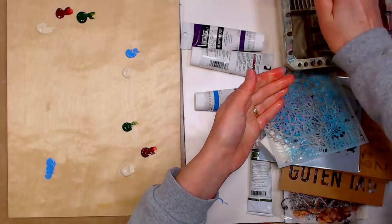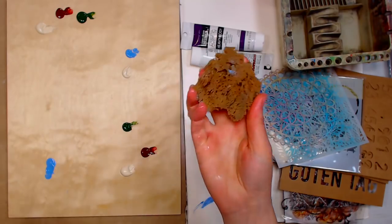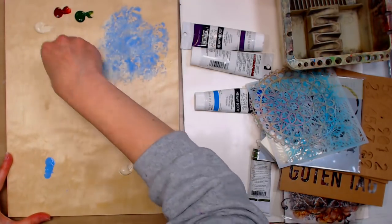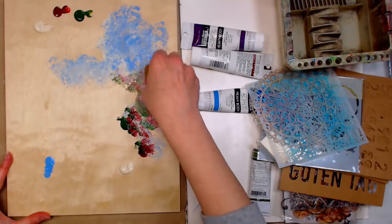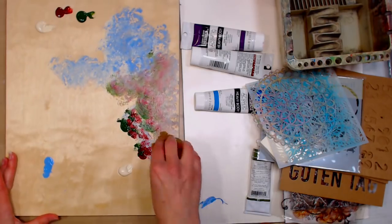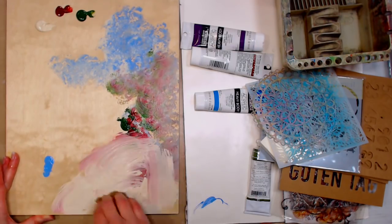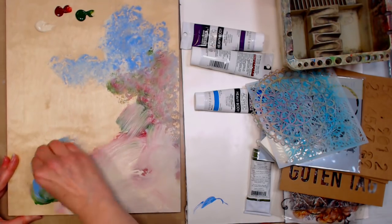I'm wetting my sponge and wringing it out — you always want to do that when you're going to use a sponge so you don't end up ruining it. I've had these for like 20 years, so they will last. I'm just going to rock it in the paint and cover my panel. I'm looking for some muted tones, some neutrals, but I like to use those colors that I plan on using just to make sure everything's going to match well and look nice together.